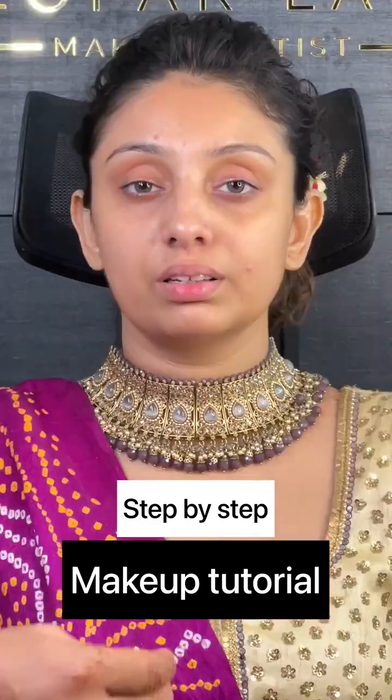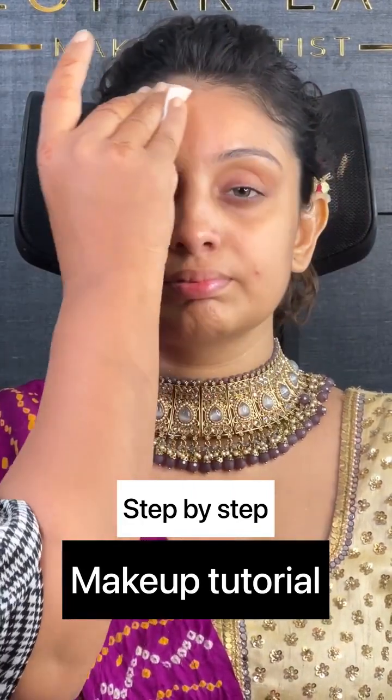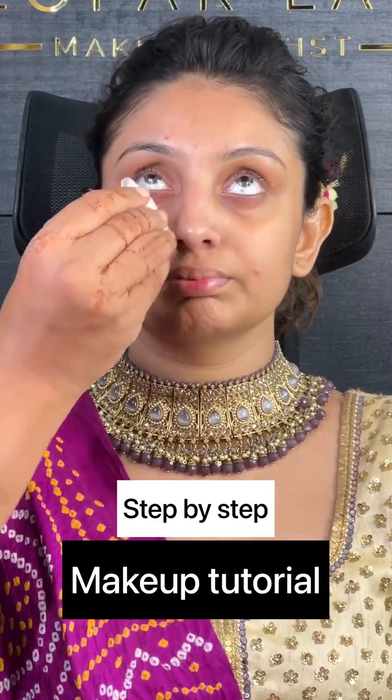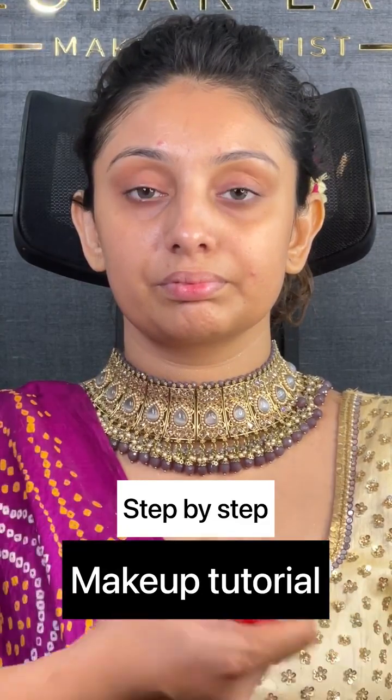Let's start. I am starting with cleansing, and for cleansing I am using the CA-K2P Slate Wives — this is one of my favorite products, it is very good for cleansing because it gives the skin hydration. I am also using V3L Toner.